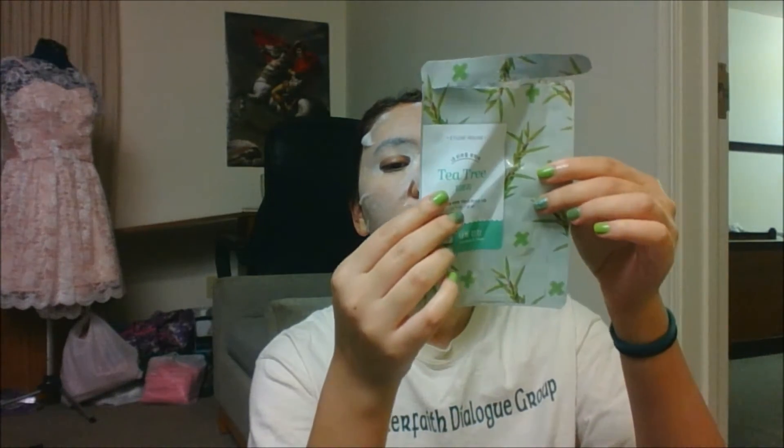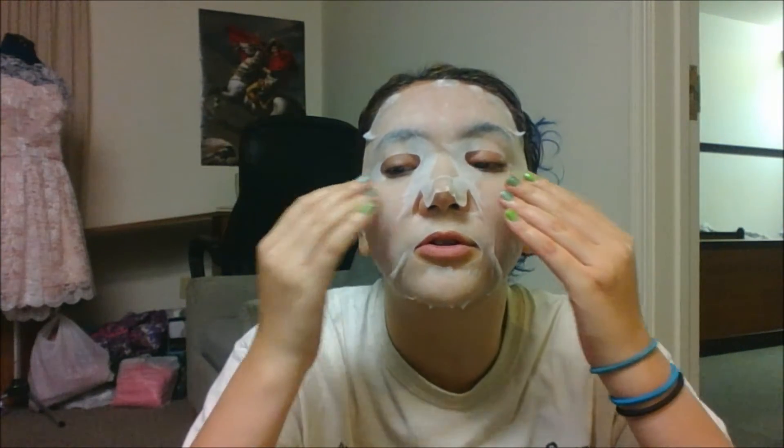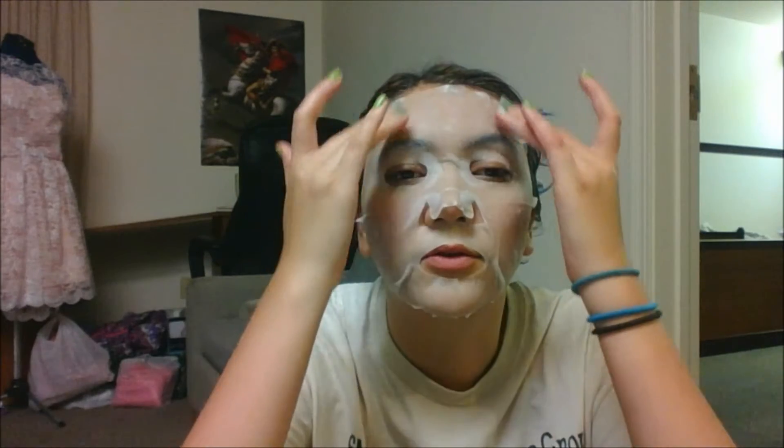Hello again. Trying to take this bad boy off my face. It's been 15 minutes and it still has some nice moisture going on, so it feels very good.